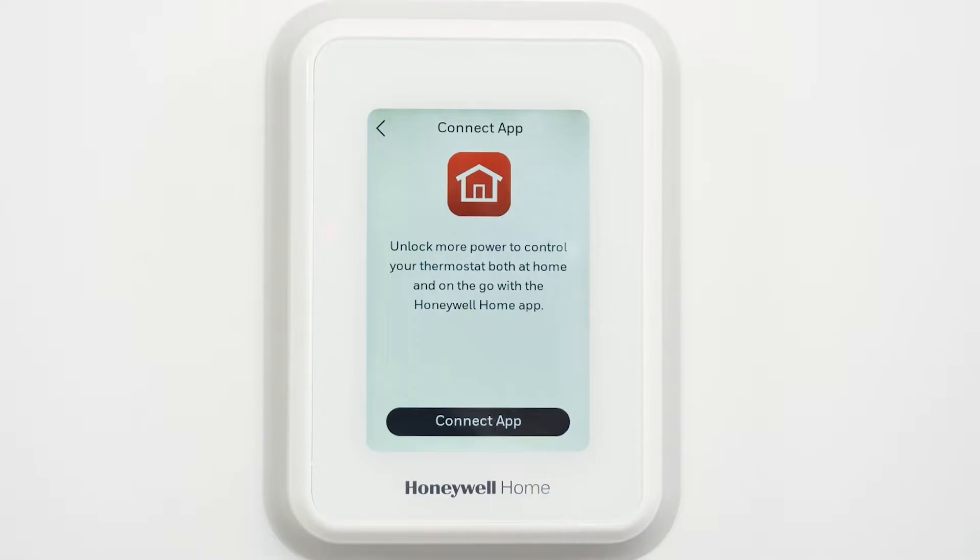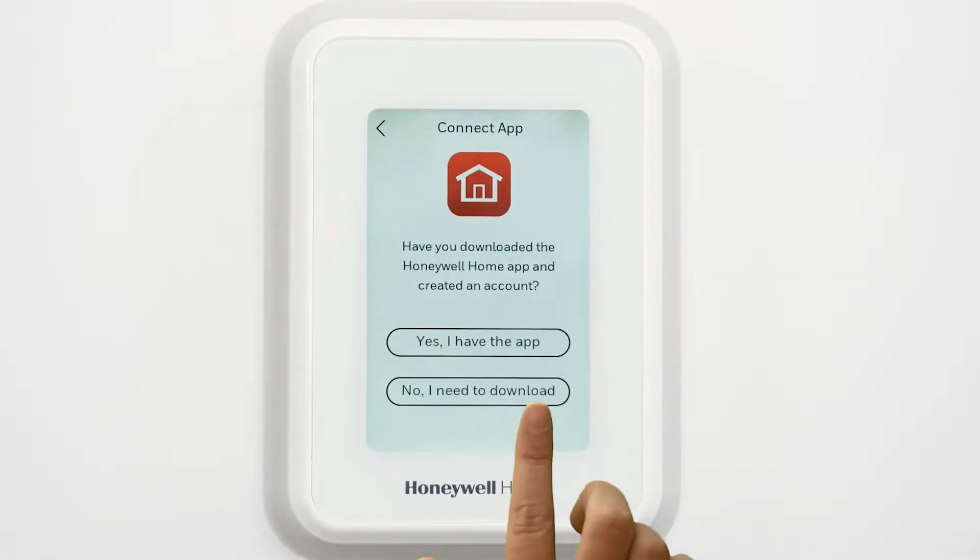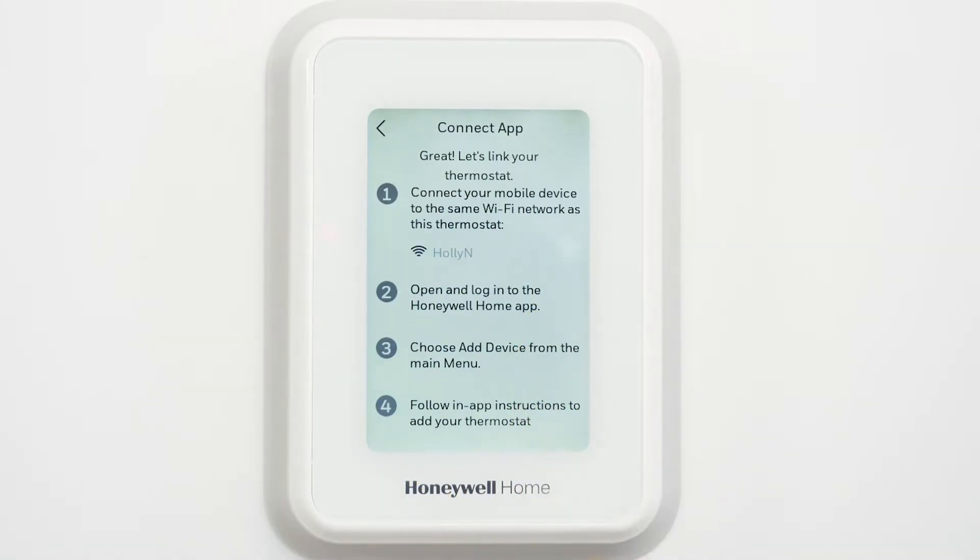Next, you will connect to the Resideo app. Choose Connect App. If you have not already done so, download the Resideo app from the Apple App or Google Play Store and create your account. On the thermostat, choose Yes, I have the app. The Connect App screen displays.